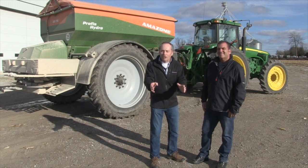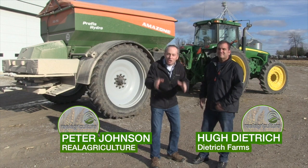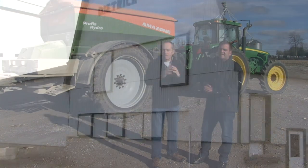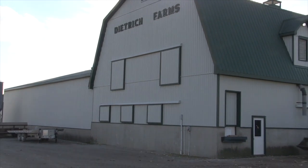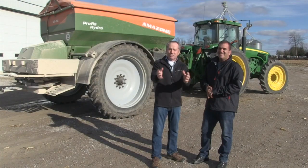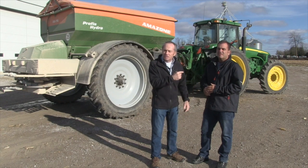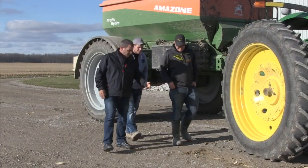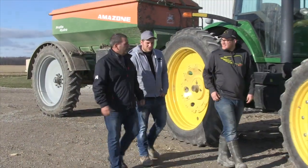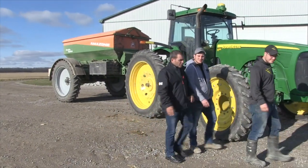Peter Johnson at Wheat Pete, realagriculture.com, and we're here with another Real Wheat Growers session. My neighbor Hugh Dietrich, Dietrich Farms — it's a family operation, absolutely amazing. The boys are involved, Krista runs the buggy by choice. Great wheat growers, and these guys are how I learn how to grow good wheat. Hugh, give me the rundown — what do you do in terms of getting these consistently great wheat yields?